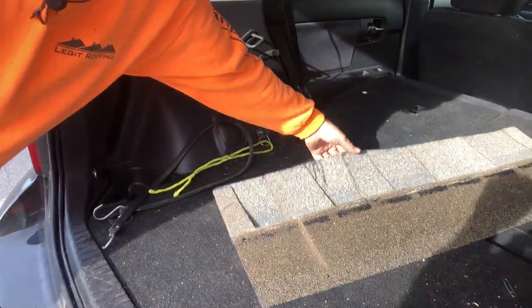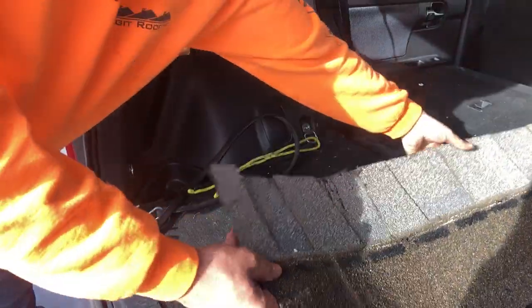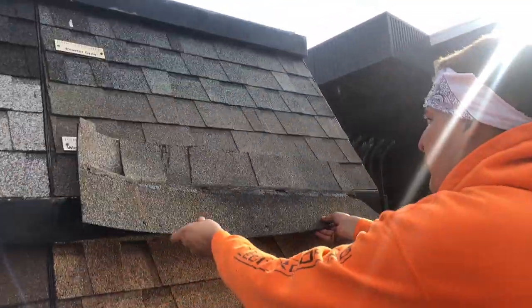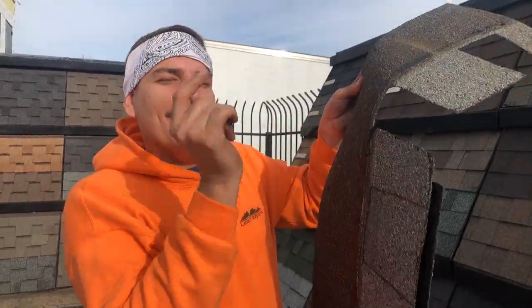We just showed up to the local roofing supply store and we're going to match this shingle up on the board right here. Let's go in and see if we can match the exact colors. Looks like a match right there — let's get back to the roof.